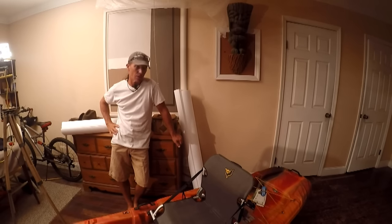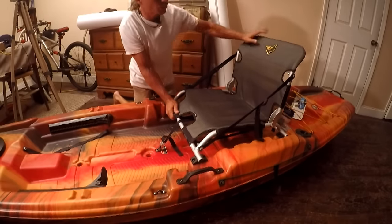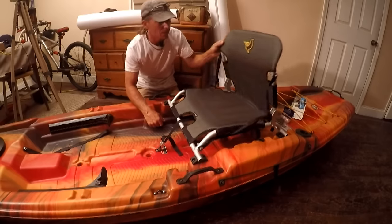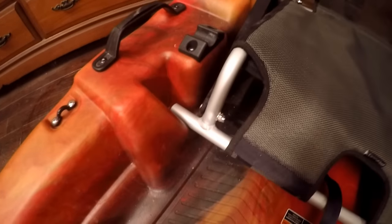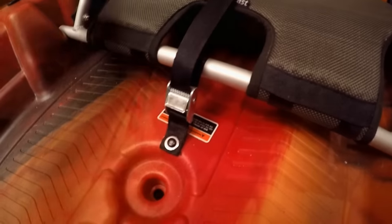So we might as well start right here with the seat. This is the seat that comes with the Catch 120 from the factory, and you can see it's already a raised seat and it'll fold down. It's pretty comfortable and it'll also fit in this lower position, which makes things a little bit easier to paddle, and it's held in place with a strap.